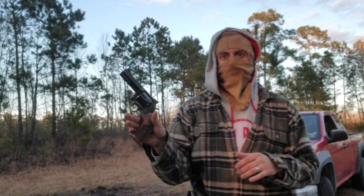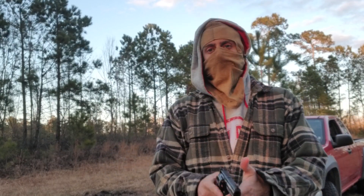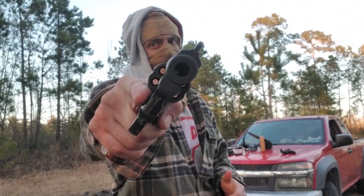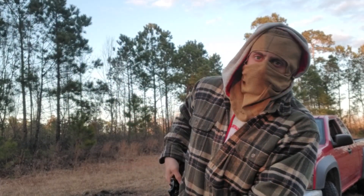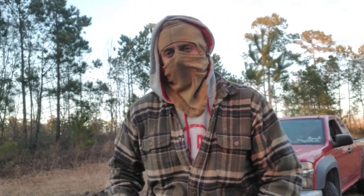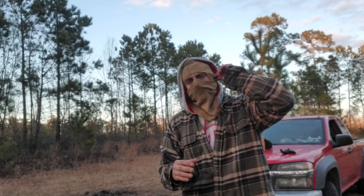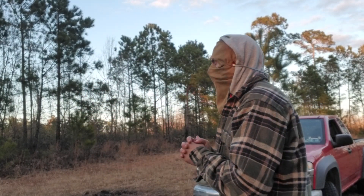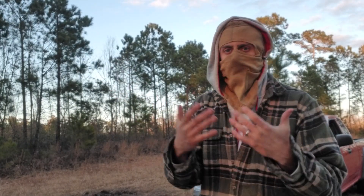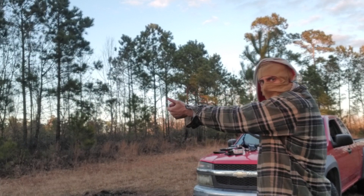Now switching to the 357. I'm not doing myself any favors using a wood grip and full-house magnum loads — 158-grain Fiocchi. This is the S&W 586 Distinguished Combat Magnum, which I haven't shot in a while. Between this and a K-frame, I prefer the L-frame. First drill is the bill drill. It's still just as cold out, and I had nine holes on that semi-auto target — we'll remember that when we score.